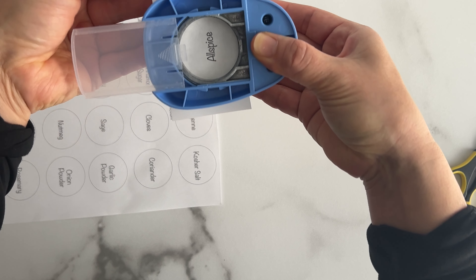Now on to the fun part — carefully remove the adhesive backing on the magnets and then add the pre-cut circle labels. These ball spice jars have metal lids so the magnetic labels perfectly adhere to them. If you have a lot of spices, this can get a little tedious, so I suggest you turn on a podcast or watch your favorite show. After a while, I had trouble getting the adhesive off the magnets, so I started to use a weeding tool from Cricut, which worked really well.